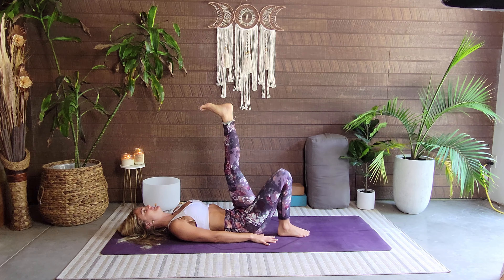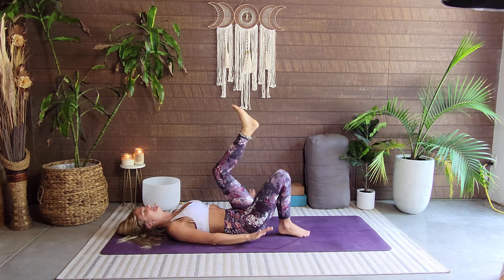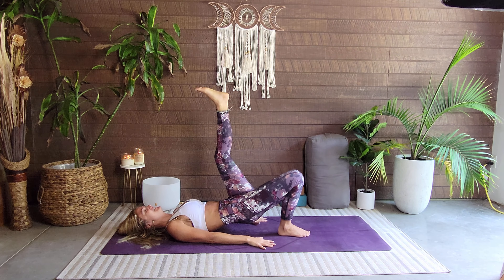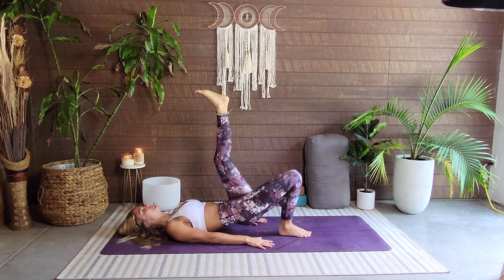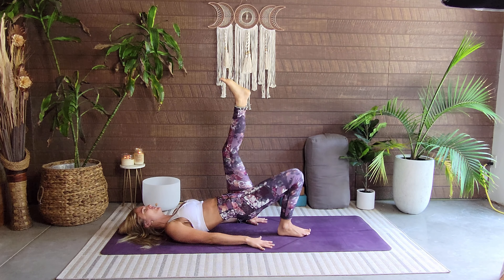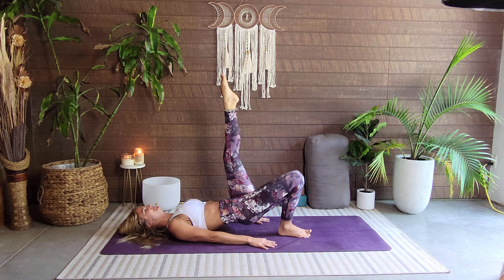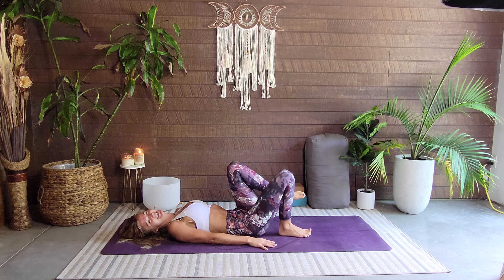We're going to lift the hips up — it doesn't matter how far up, this leg can be bent, doesn't matter — just coming up with the hips. Now we're in a three-legged bridge. We pulse for five: one, two, three, four, five. Hold that leg up, breathing, and release — release that leg.